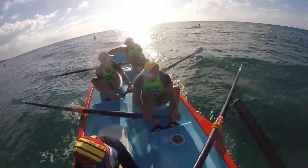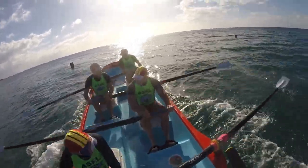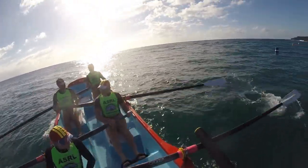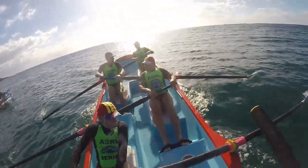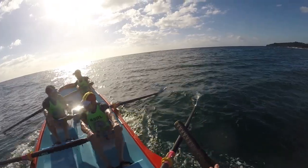Nice and long, long and powerful — plenty on them. Allura's just nudged up next to us and just got their nose in front. Let's keep it going strong.